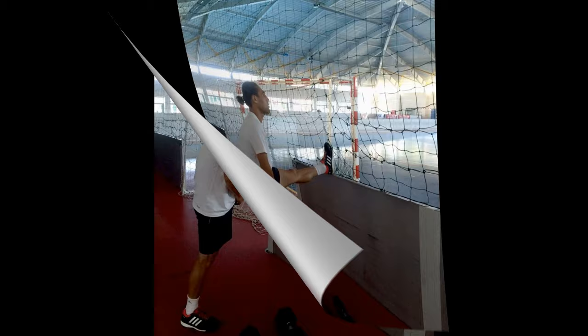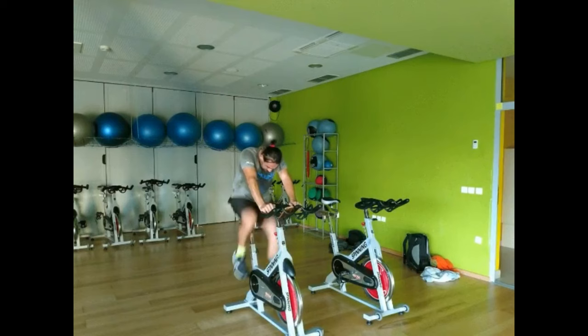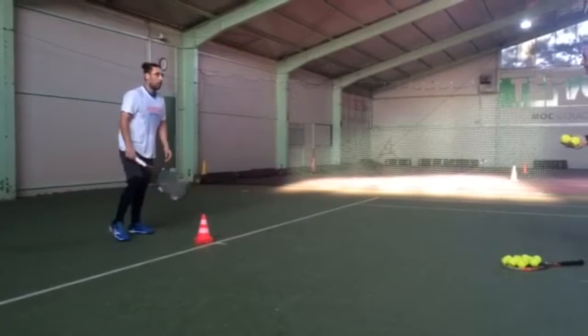This pre-training routine helps reduce the risk of injury and primes his body for the rigorous demands of tennis, ensuring he is ready to perform at his best. Now, here are his footwork drills.